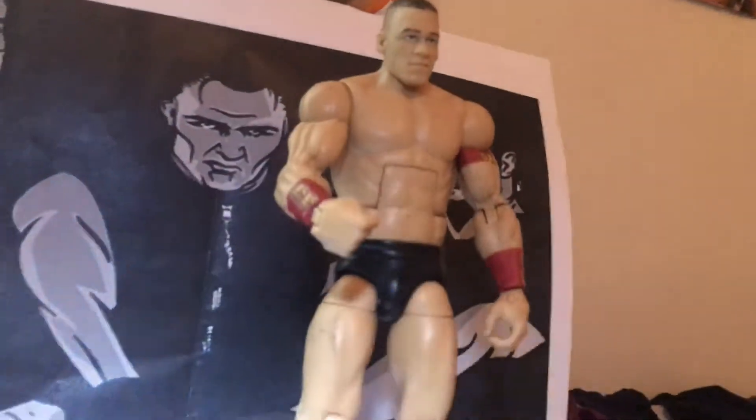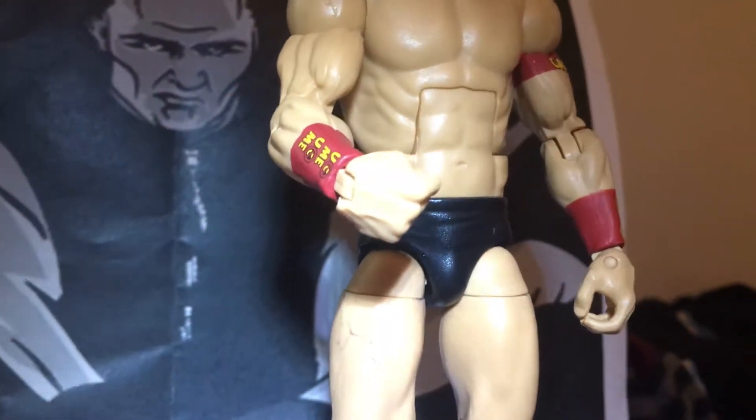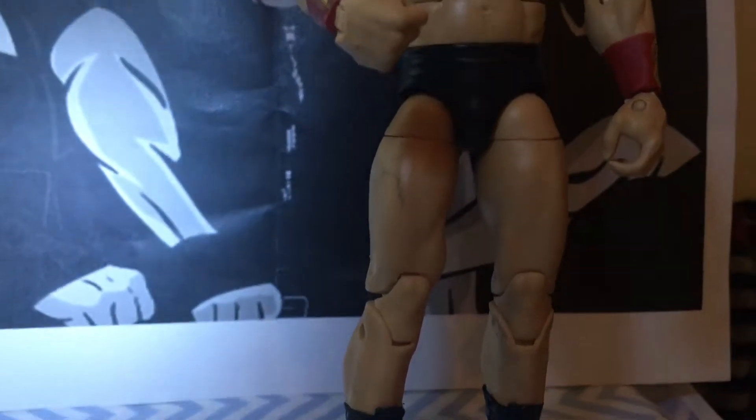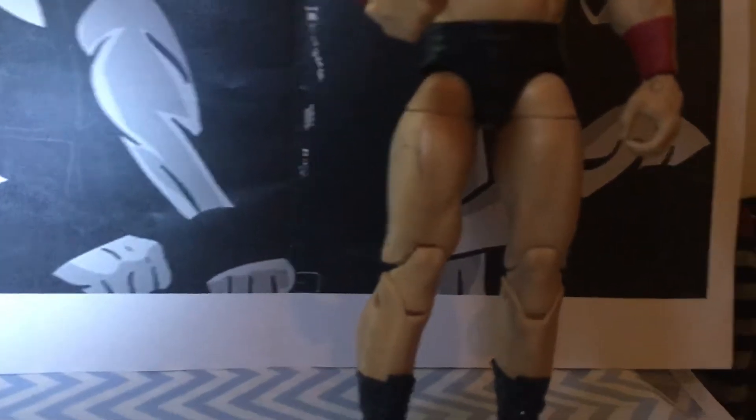Whether it's jorts or shorts, it depends which wristbands and armband you want. I got this Flex Force figure that came with his head, so I put it on, and the arms are from the basic figure. That's the figure.